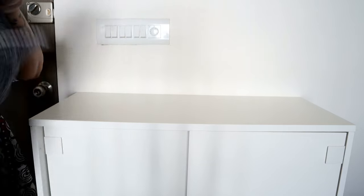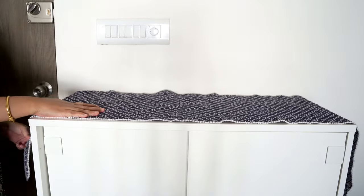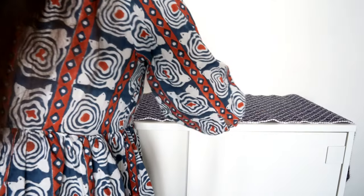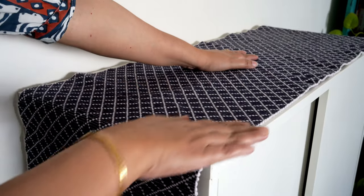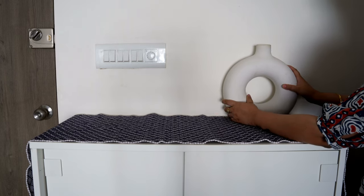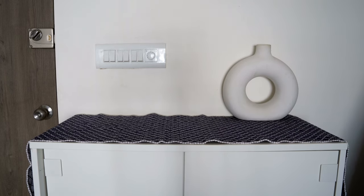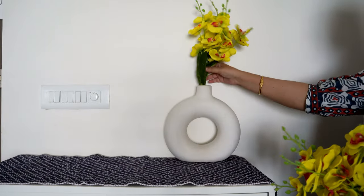Here I am spreading a table runner in a contrast color. This shoe rack is from Ikea — I bought it a few months back and it is proving to be an excellent product, as I've shared in my earlier vlogs. Since this is the entryway, it makes all sense to decorate this place because this is the first area that guests are going to notice. So if your entryway is not organized, you can start from there.